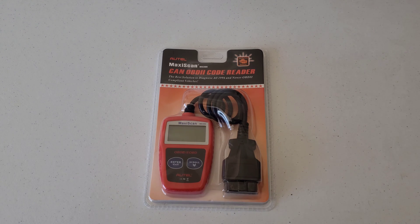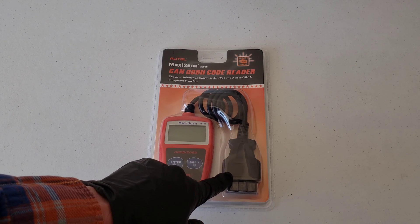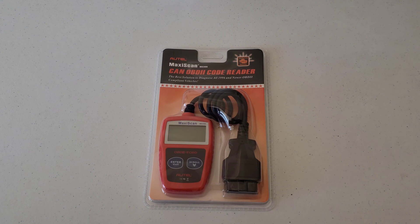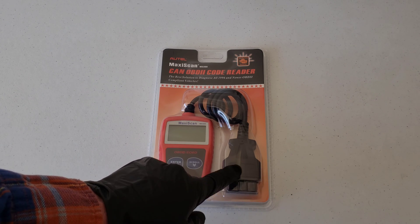OBD stands for Onboard Diagnostics, and the 2 is a designation on all cars and light trucks model year 1996 and newer that were sold in the U.S. They were required to have this port in the vehicle. So essentially any 1996 and newer vehicle in the U.S. is most likely going to have this port on the driver's side underneath the dash. If your vehicle was sold outside of the U.S., you're still more than likely going to have this port, but just take a look to confirm.